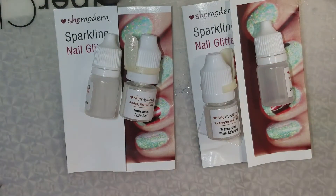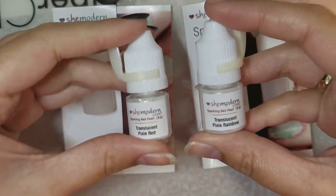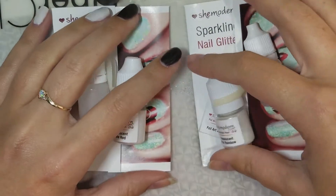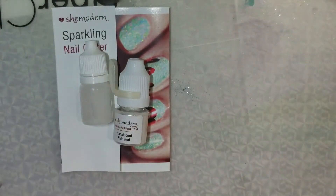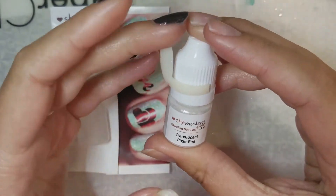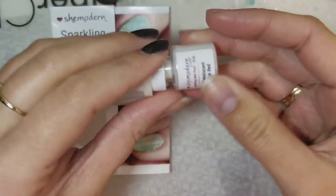There are a bunch of different Pixie ones: Pixie Blue, Pixie Gold, Pixie Green, Pixie Rainbow, and Pixie Silver. I have two of the Pixie ones to try out. I'll tell you what comes in the package — you get the glitter and then you get a little nail to do your swatch on. I already did that one but I'm going to show you later what it looks like.